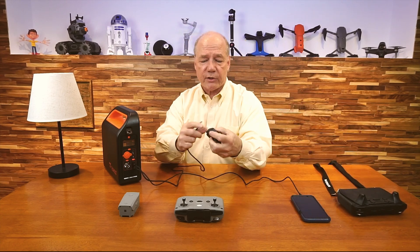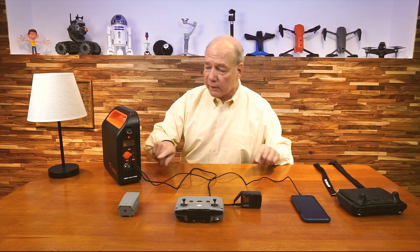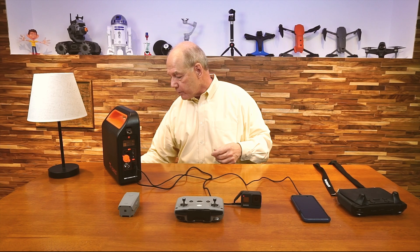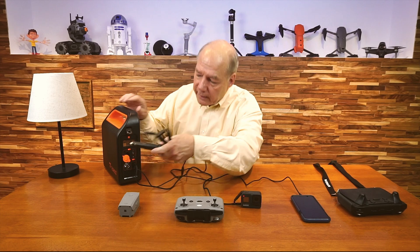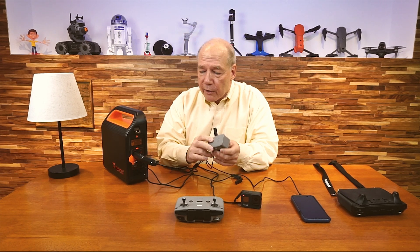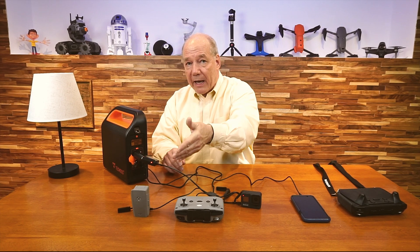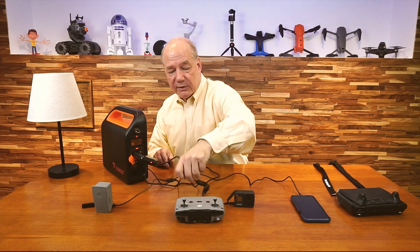You can also charge other devices — for example, an action camera that charges through USB-C. You can plug that in and charge two products at the same time. Additionally, you can turn on the DC port, which lets you use a car charger. I've got a car charger for my Mavic Air 2 batteries — plug that in and it's just like plugging it in my car. The green LED comes on, then the battery starts charging. So essentially I've got a 12-volt outlet charging a drone battery, and I can now charge up to two batteries at the same time in addition to my controller, my phone, my portable camera — all at the same time.